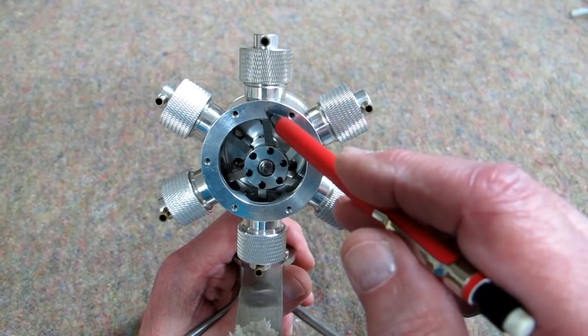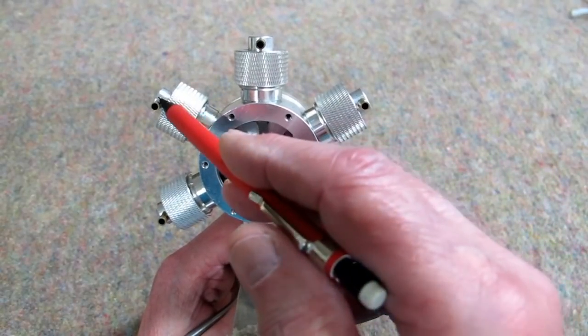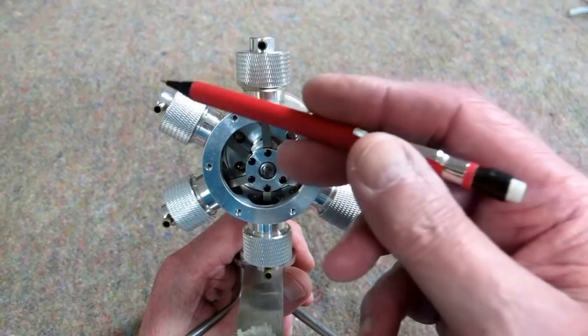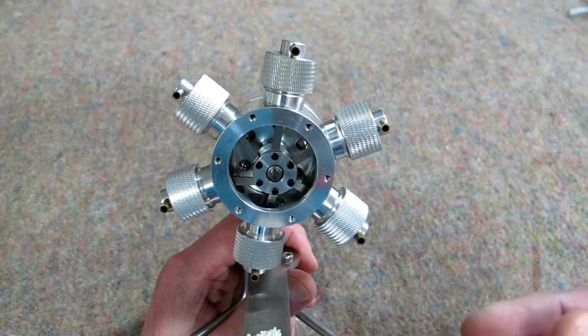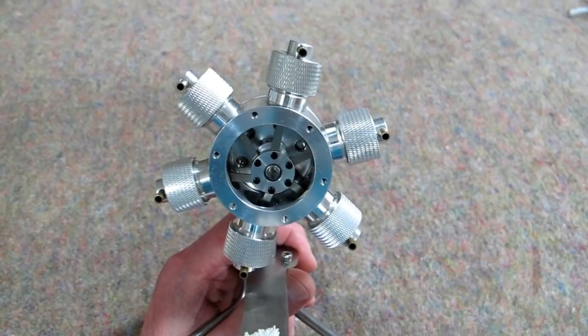Now that the piston is at bottom dead center, as it rotates the piston is moving upward. It starts compressing the air on top of the piston, creating a higher pressure here than what's in the displacer cylinder. The displacer is moving to the rear, and by the time we get here the displacer has traveled all the way back. The cylinder is back over the fire and the whole process repeats itself.